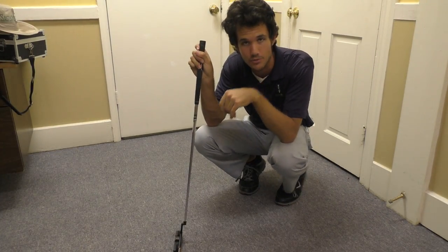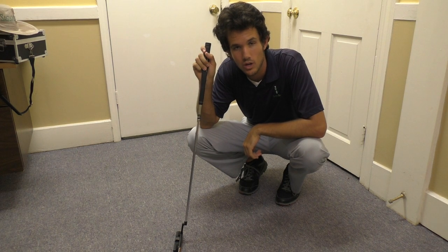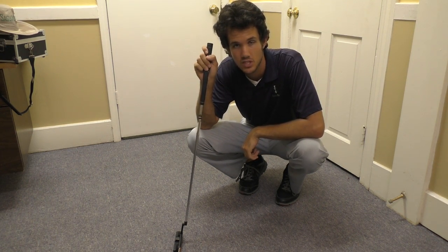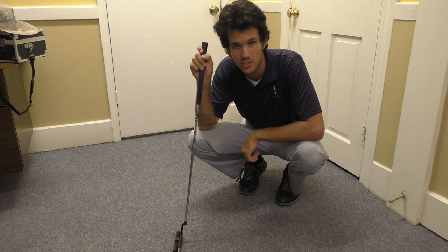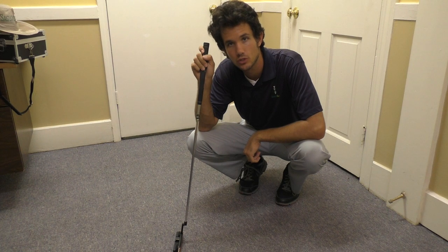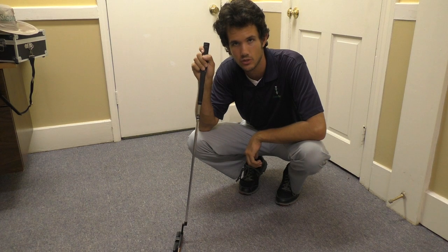Hey there, golfers and golfettes. Tom Segudo here. You're probably wondering what I'm doing making another tip because last week I just gave you the best tip of my life. The best swing tip I could ever give you. The best swing tip ever.